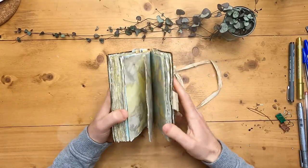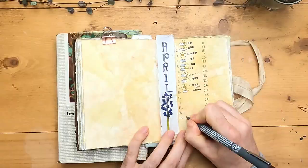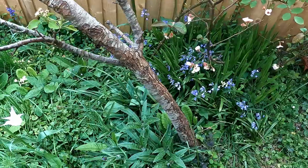Hello and welcome to the Daily Nature Journal. Today I'm going to be working a little bit more in this journal while I catch up with my weather pages for April, and have a little look around my garden which is really starting to look beautiful for spring.